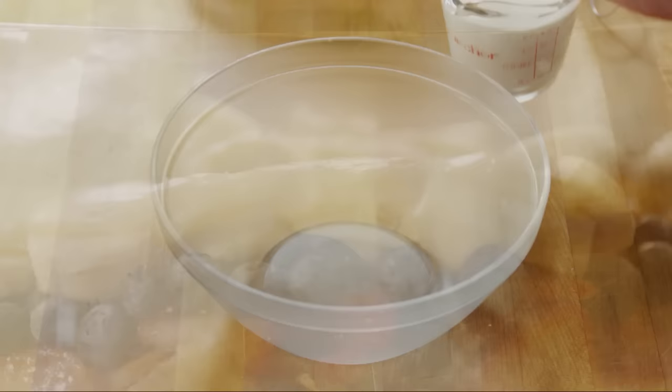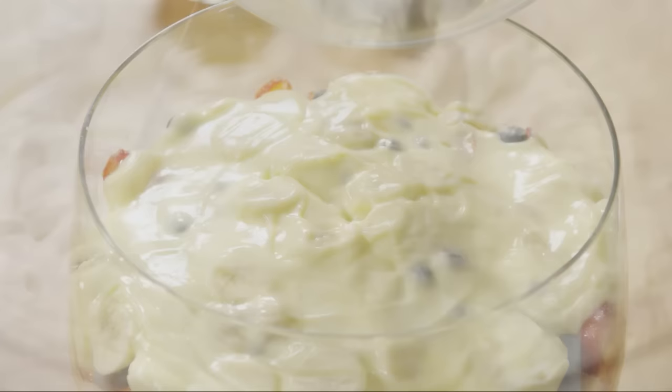Next, in a medium bowl, whip one cup of heavy cream to stiff peaks with an electric mixer. Have the cream in the bowl ice cold to help the whipping. Spread the cream over the trifle.